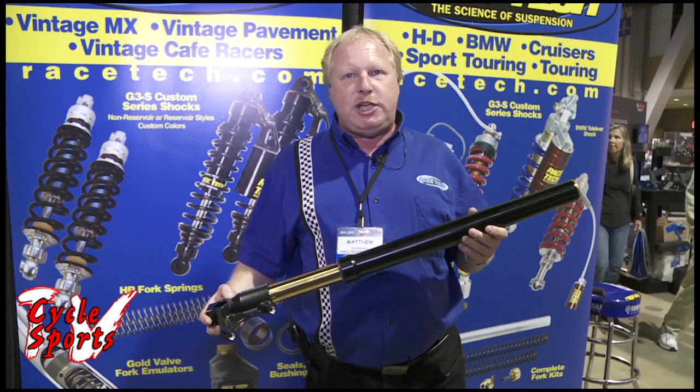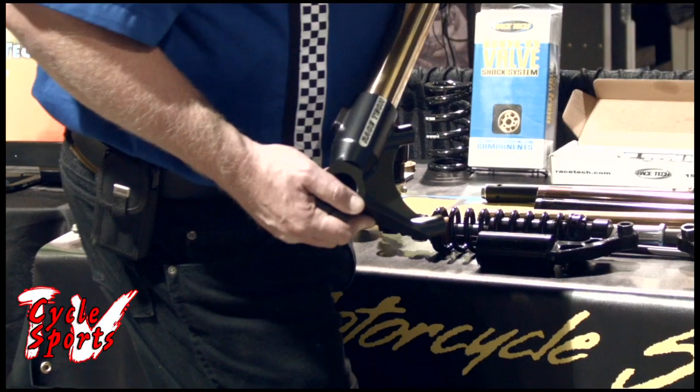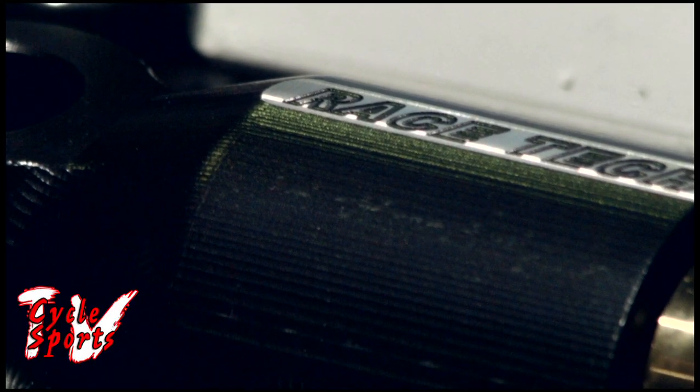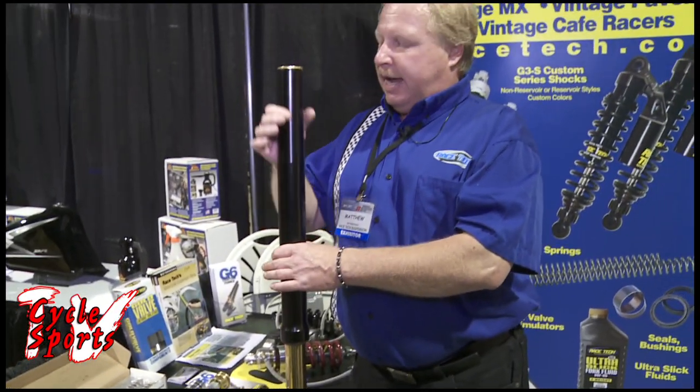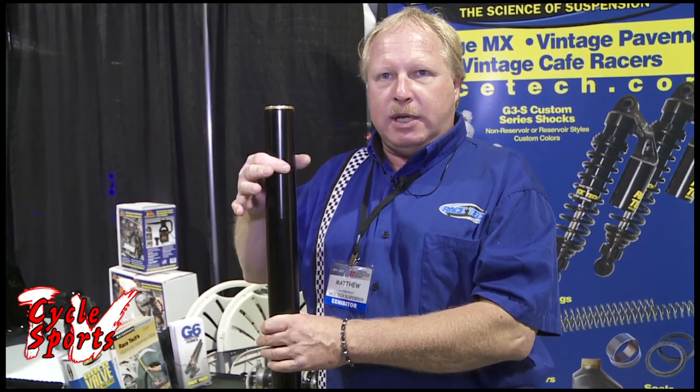It's available in two iterations: a GSXR style, which I'm holding in my hands here, and a Harley-Davidson Dyna style. Both are inverted. The main tube is a 43 millimeter. And then the upper tube comes in two different sizes — the GSXR style and the Dyna style — because there's a slight difference in the upper.